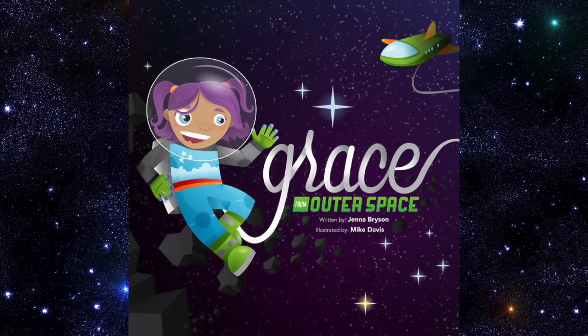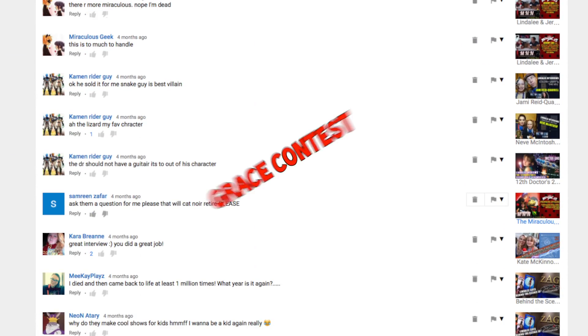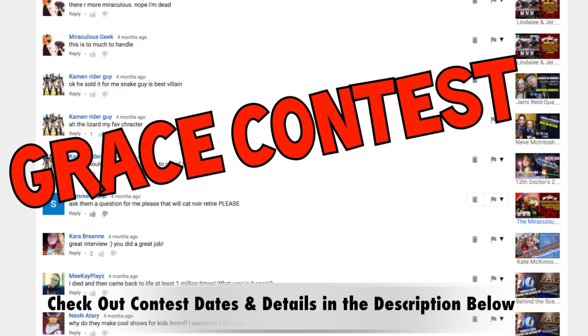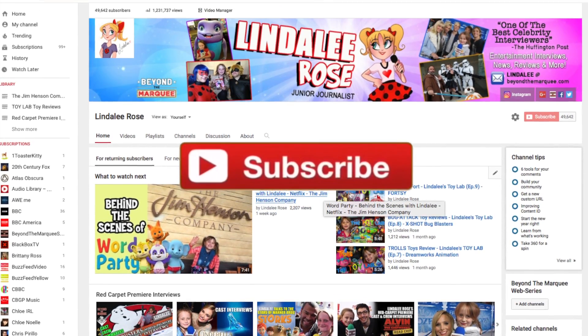How would you like to win an autographed copy of Grace from Outer Space? It's easy. Just leave a comment below that says Grace Contest, and we'll pick a winner next week. You must be subscribed to my channel to win. Good luck.